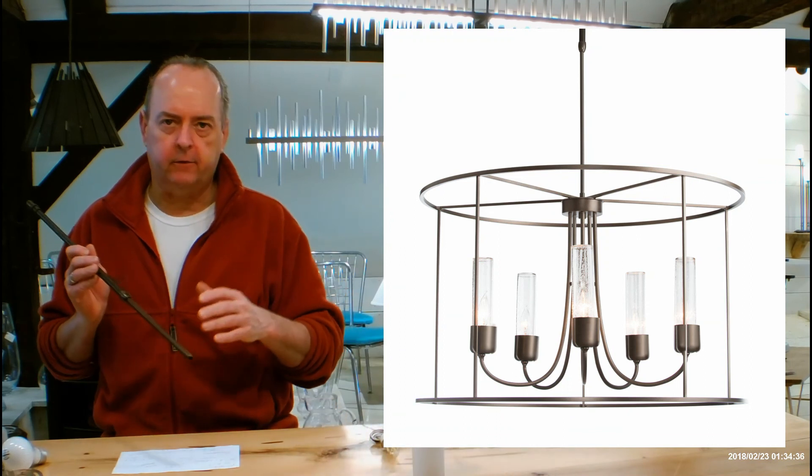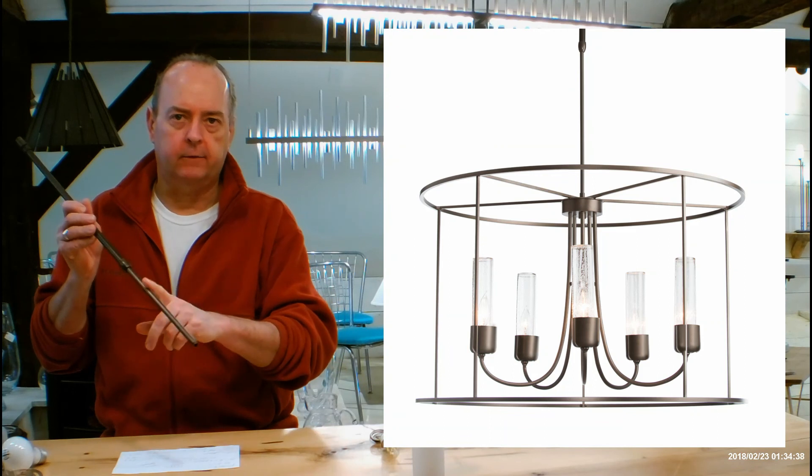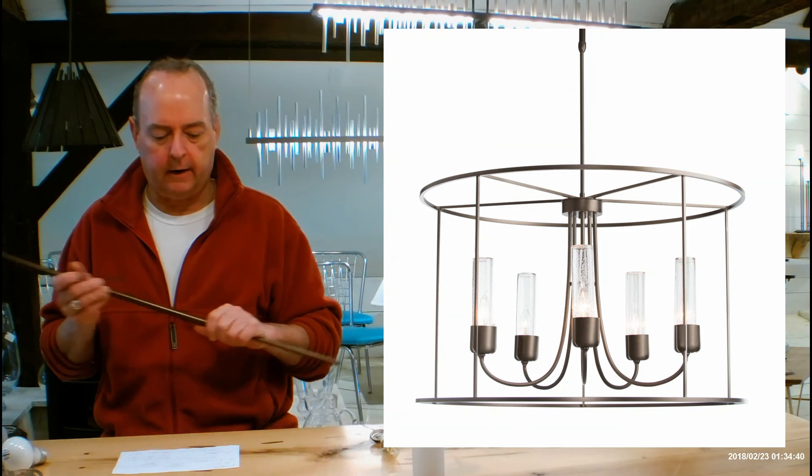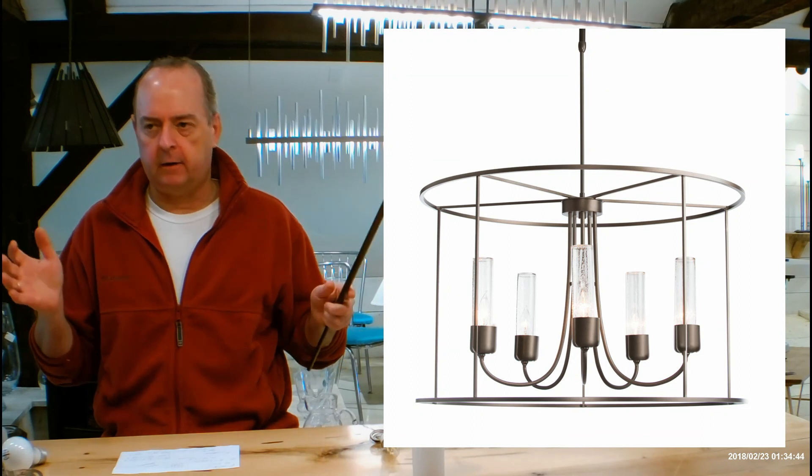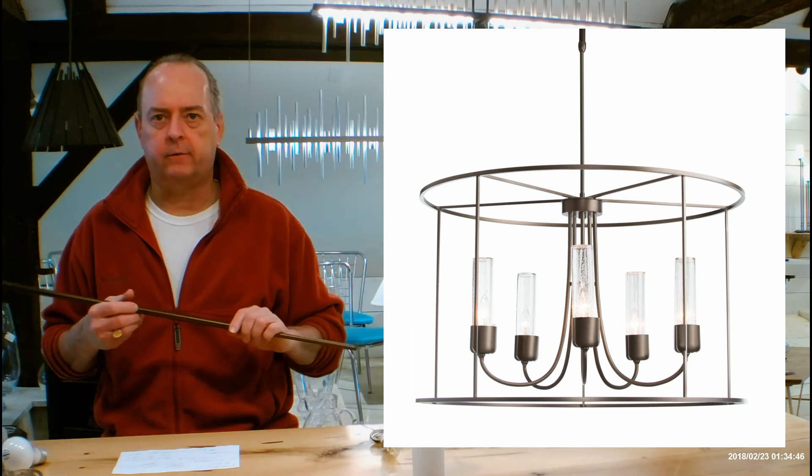The body of the fixture is going to be the bottom part independent of the telescoping rods, and the height on that is going to be 20.1 inches. The diameter is going to come in at 32, so it's a pretty good robust sized fixture.